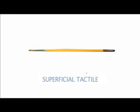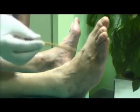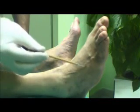Superficial tactile sensitivity: For this evaluation, we can use a fine paintbrush or cotton. We should explain the examination to the patient, then softly caress both lateral segments of the foot with a paintbrush or cotton. The superficial tactile sensation is considered lost when the patient is incapable of detecting the paintbrush or cotton.